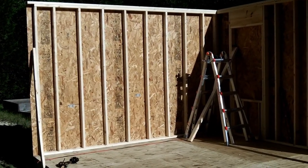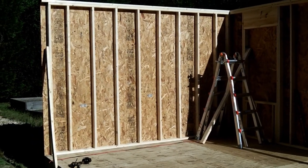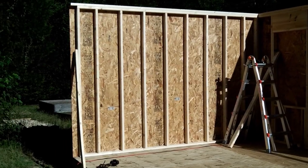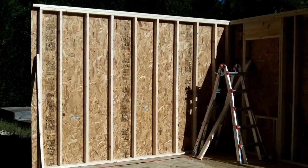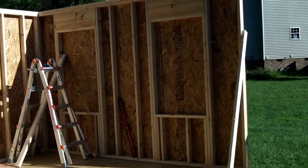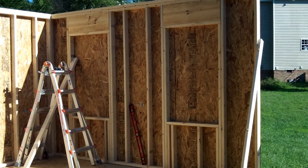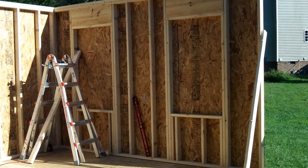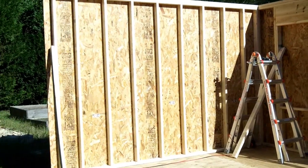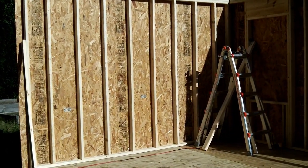Here's wall number two standing. This one went up a whole lot faster — you can see why, there's only about ten studs going side to side. It had a lot more wood though; I think I used about 20 pieces of 2x4x8 for all that framing. This wall was a lot lighter and didn't have the headers, so it went up a lot faster.